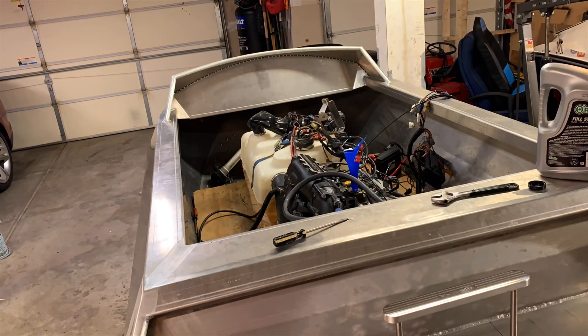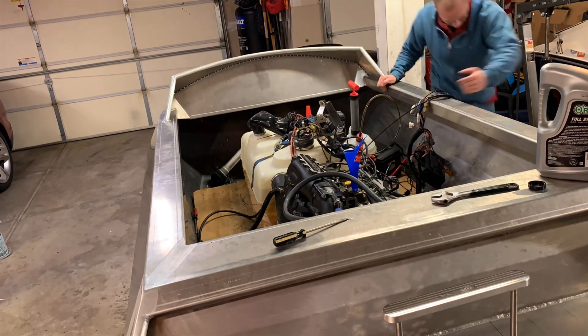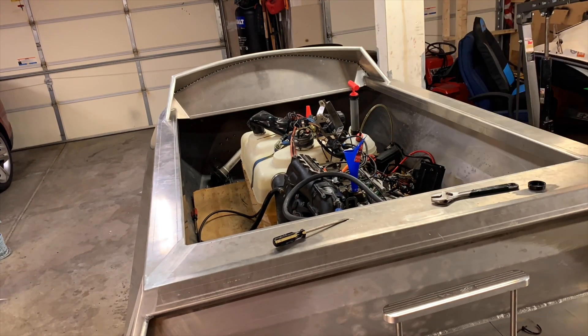Right here is where I realized I put about a quart and a half too much oil into the engine, so I was pulling it out with the siphon.